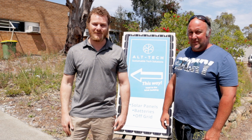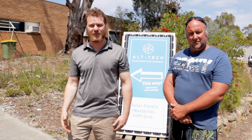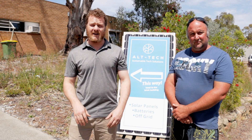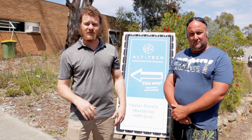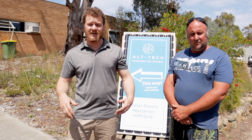Hello, my name's Donald, I'm here from Alt-Tech. I'm the sales manager here and one of the lead designers for our off-grid systems. We generally repurpose ex-commercial panels and ex-commercial batteries, put them in the hands of people in the country, and get them some nice little systems to run homesteads, run their farms, run their pumps, and basically live a normal life out on their own resources.